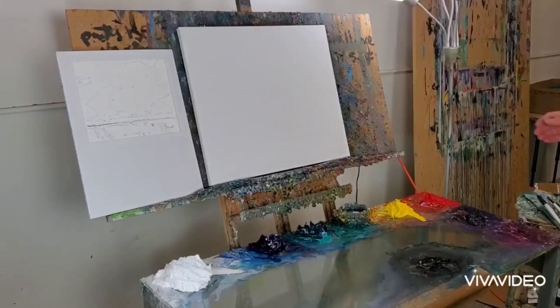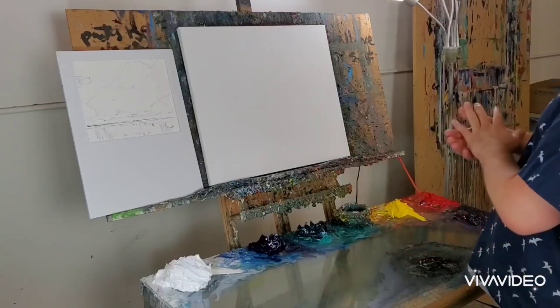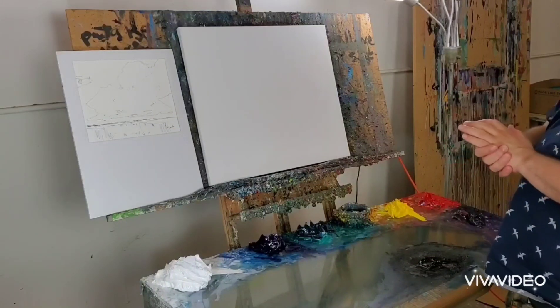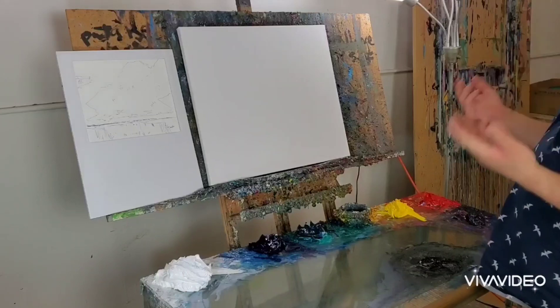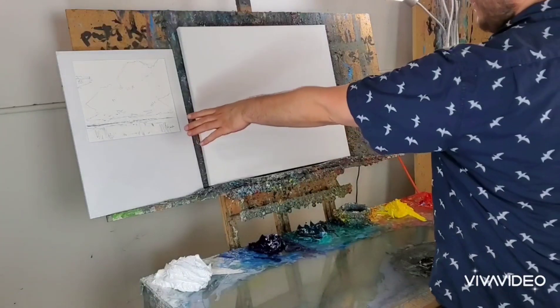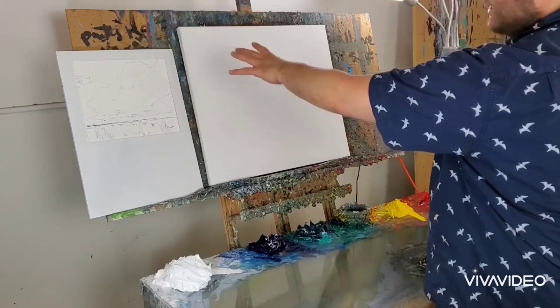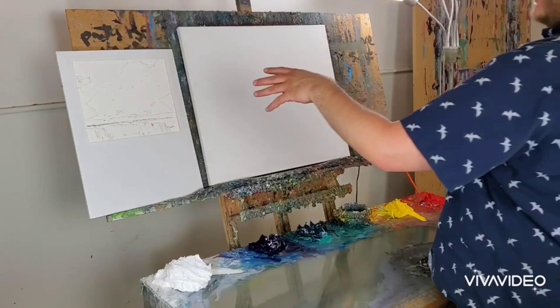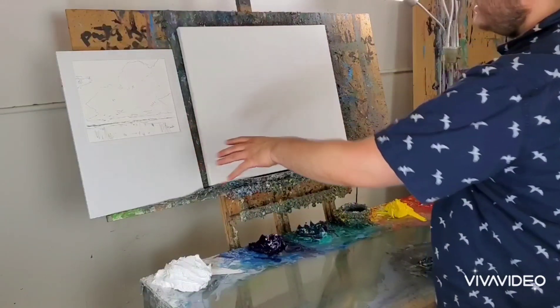My name is Jose Trujillo, I'm an artist. Welcome to another one of my video workshops on oil painting. What I'm going to show you today is how I paint a marshland. I did my prep — I prepped my sketch and I have it here next to me so that I can see it.